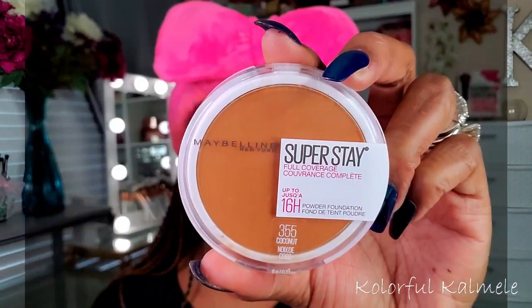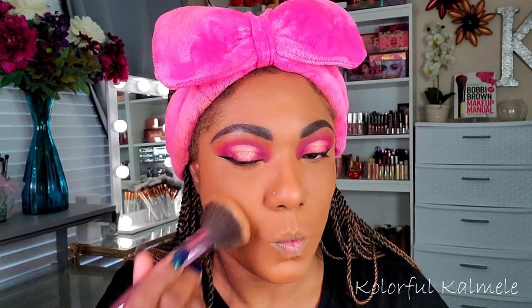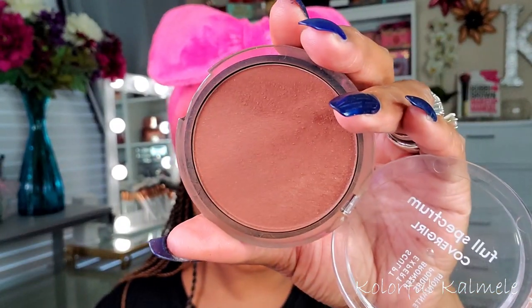To set the rest of my face I'm using my Maybelline Super Stay pressed powder in the shade Coconut. You guys know I like to use a pressed powder to set my face all over, and I actually like this powder as well. I've been getting really lucky with these powder choices lately.